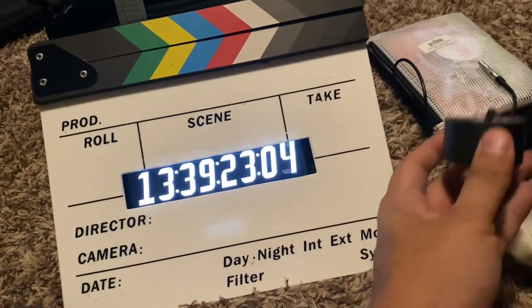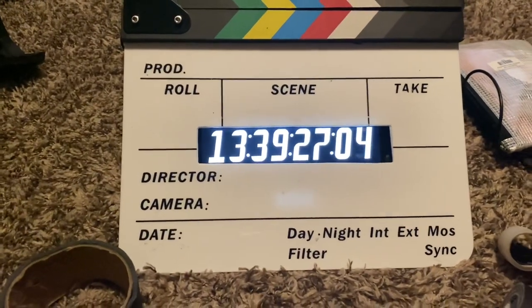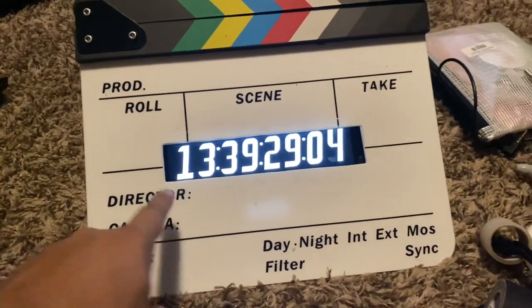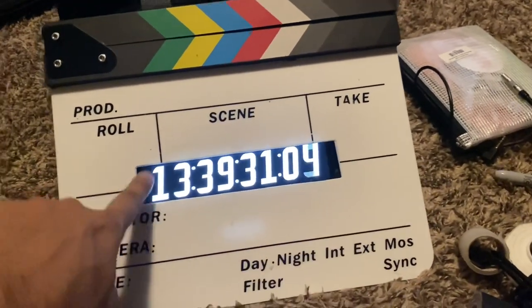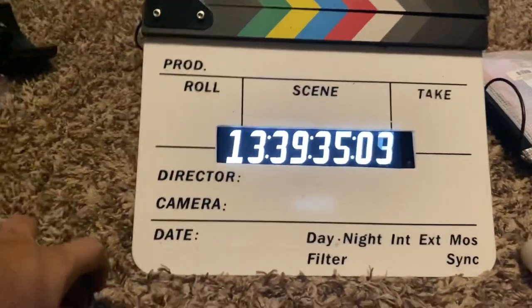I used gaff tape, referenced it about a little over an inch to mark my cut. Then after I did that, got a file, smoothed out the edges — I may open it up just a little bit more just to see the numbers better.